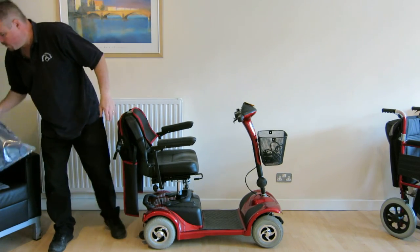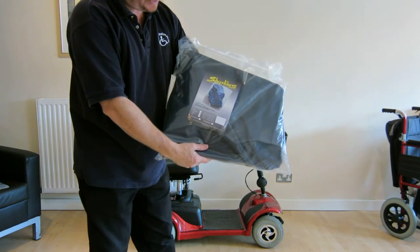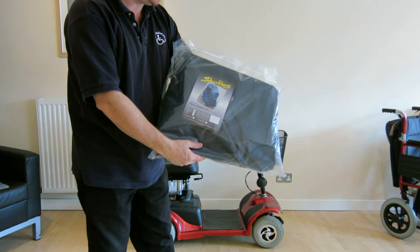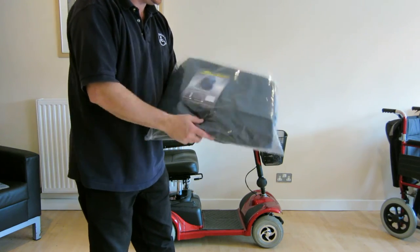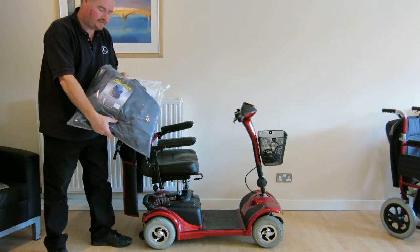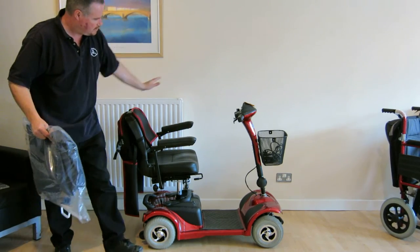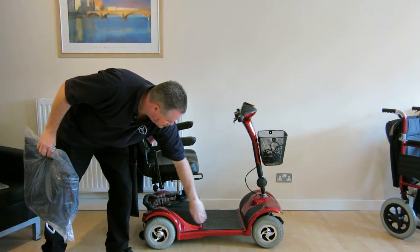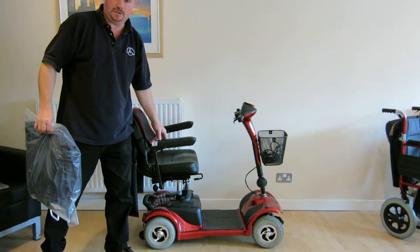We also have a range of storage covers that are designed to match the size of the relevant scooters. So this is one of the standard sizes — this will be suitable for this scooter. This is a PVC cover and it comes with an elasticated waist, so basically it covers the whole scooter and it stretches around the base of the scooter to keep it nice and watertight.